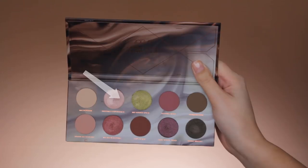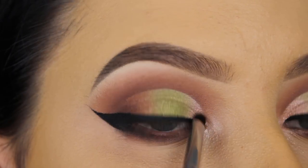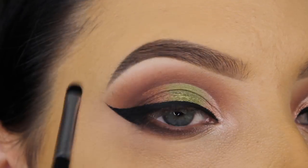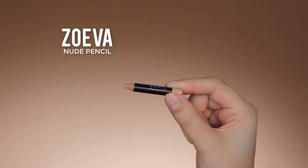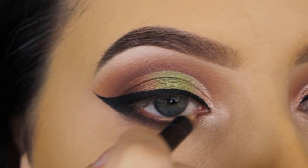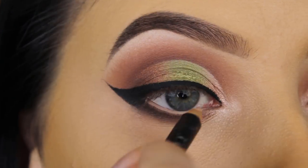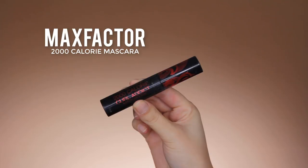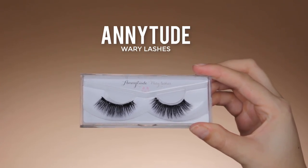For my inner corner I'm going back in with that light pinky shade, pressing a little bit into the inner corner so it melts into what I applied at the beginning of the eyelid, and also applying a bit underneath my eyebrow. For my waterline I'm using the Suiva nude pencil — one of my favorites, it makes my eyes look bigger and gives a fresh appearance, and it's not expensive. For mascara I use the Max Factor Calorie Mascara, and I apply my Anytude wispy lashes.